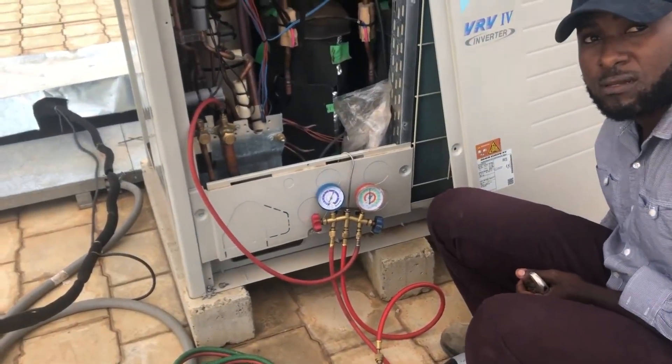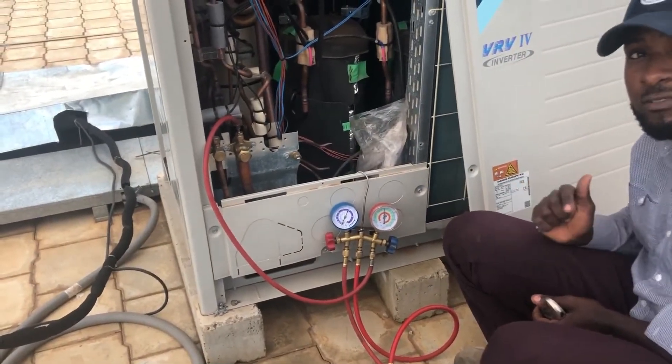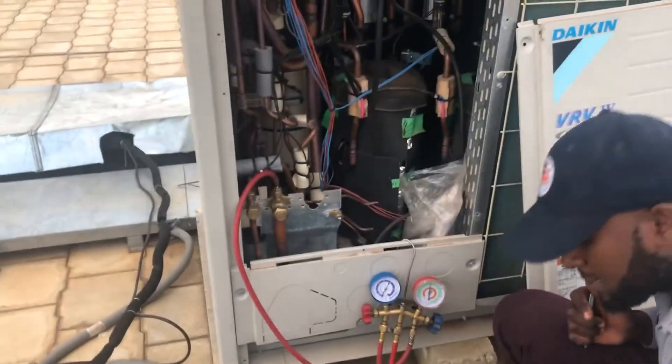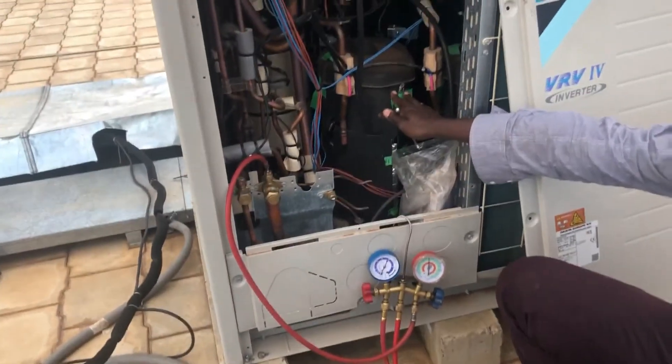What is that cylinder? It's R410 — it's refrigerant. Nitrogen cannot cool the system; if you put nitrogen in the compressor it will spoil the compressor.